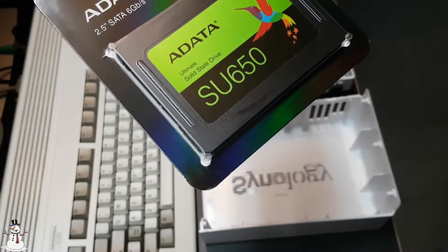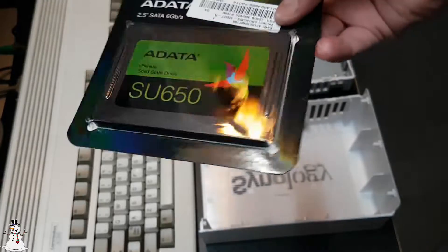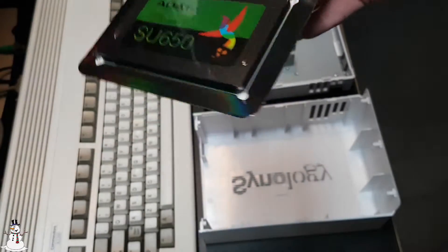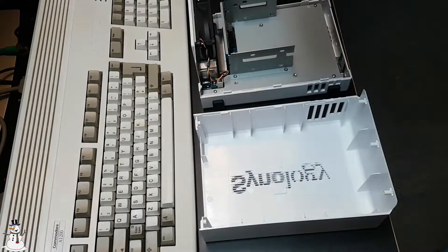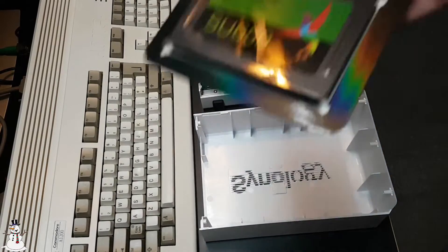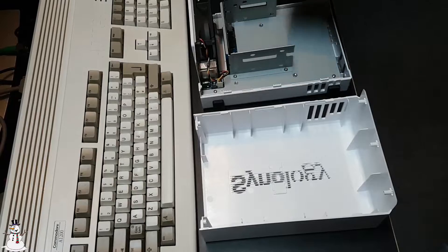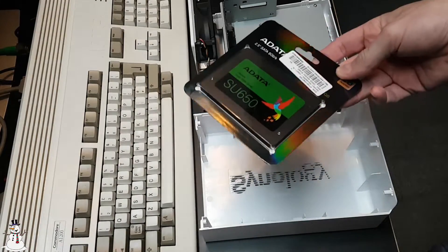For an American viewer that's about 30 bucks — it's ridiculous. Like, five years ago you paid about a month's salary for an SSD of this size. Anyway, let's unpack this, put it in here, turn it on, and let's see how much smoke comes off.